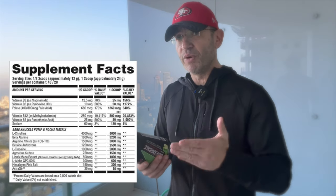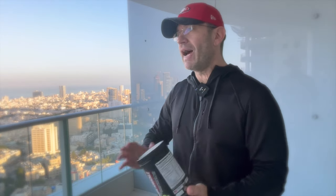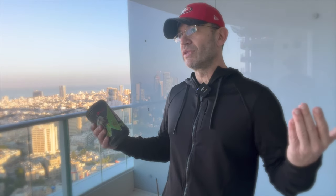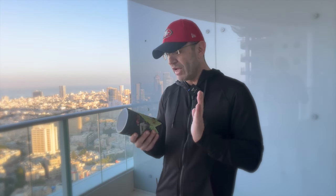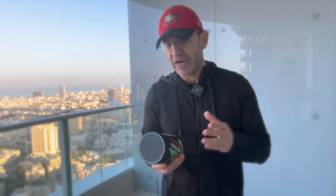I tried it on full scoop and half scoop. The flavor I have is green apple — I always like green apple on Bare Knuckle. There are two other flavors: orange cream and one I can't remember. Solid flavors for what it is — this isn't something you drink just for fun. Both on full and half scoop it mixes fine, no problem.